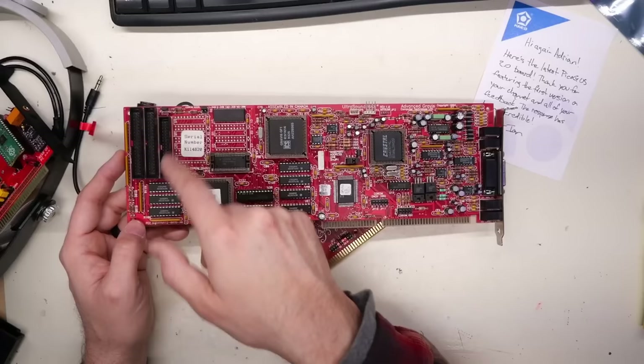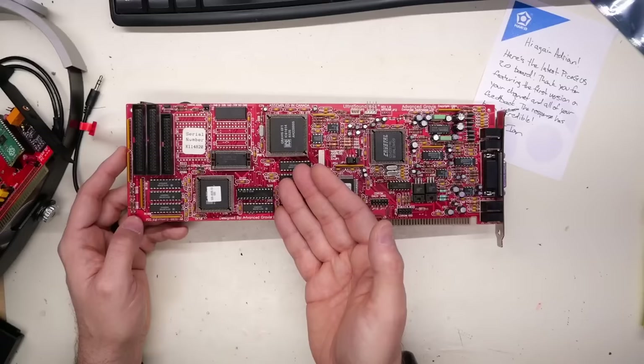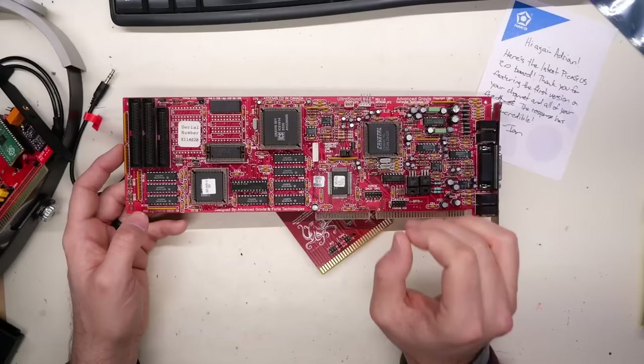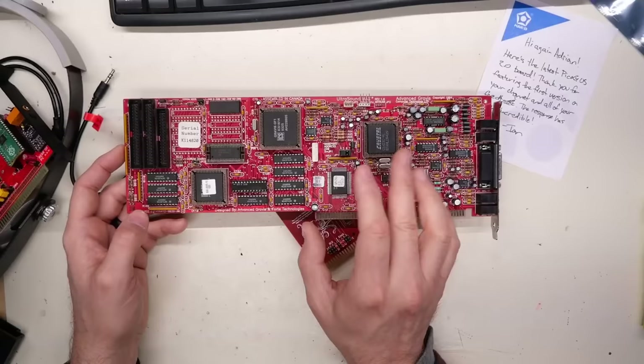These are 90s sound cards that had Wavetable synthesis. They had DRAM on the card - earlier ones actually used SIM slots. The card can load samples into RAM and do hardware Wavetable synthesis, basically a synthesizer using samples - 32 channels, maybe 64 channels, stereo audio - not to mention the joystick/MIDI port. These cards basically bring the capabilities of the Amiga but far beyond, because they use 16-bit samples, stereo audio, and way more channels. All the heavy lifting of synthesis is handled on the card itself.